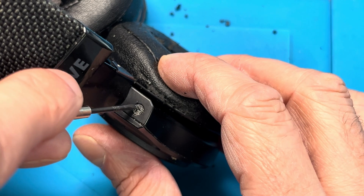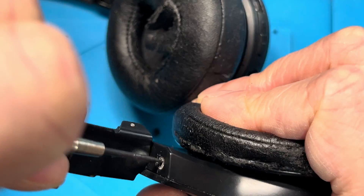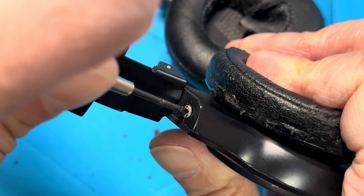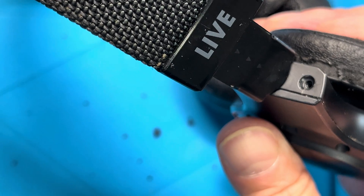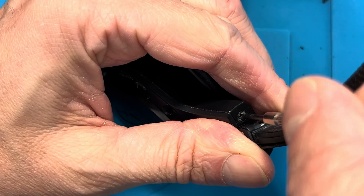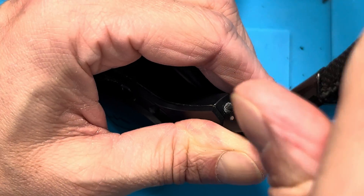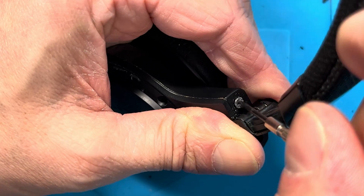You can just use a very small flat blade screwdriver that fits right into this triangle shape, and then with a lot of pressure against the screw you can still remove it and turn it out just like this. We have to do the same thing on the second side. The second screw is actually really difficult to get to, so you have to kind of swivel the ear cup inwards to get access with the screwdriver. This is probably the worst part of the whole job.